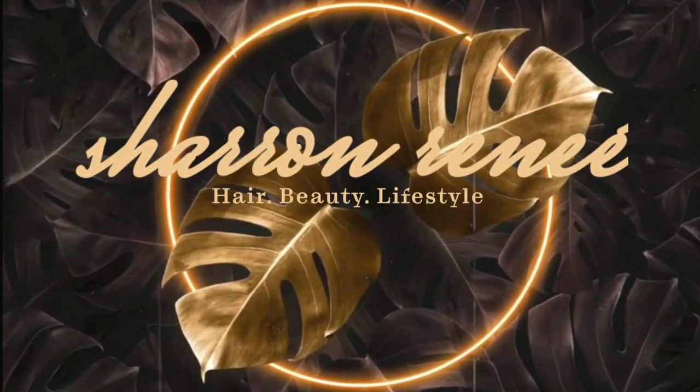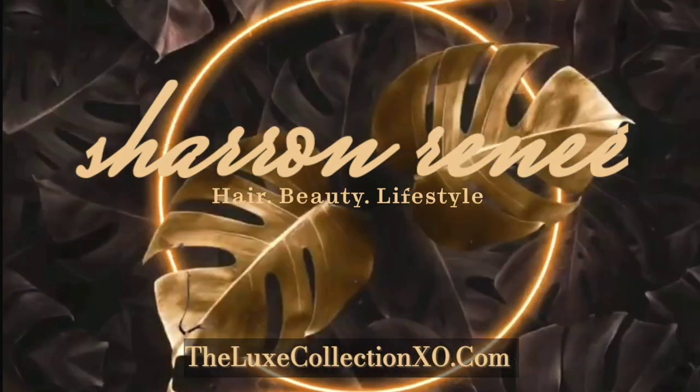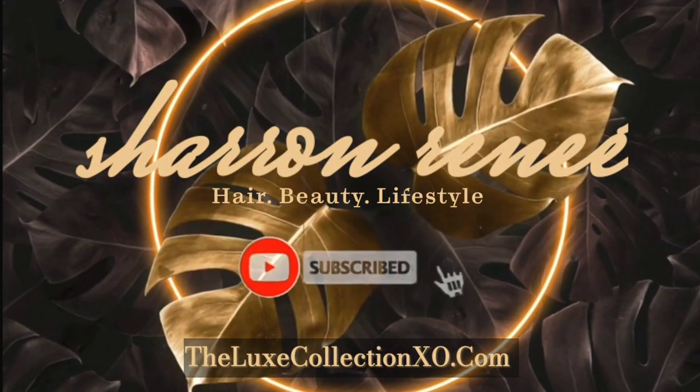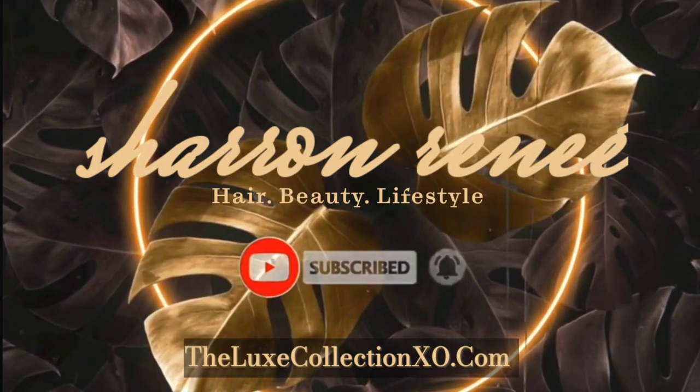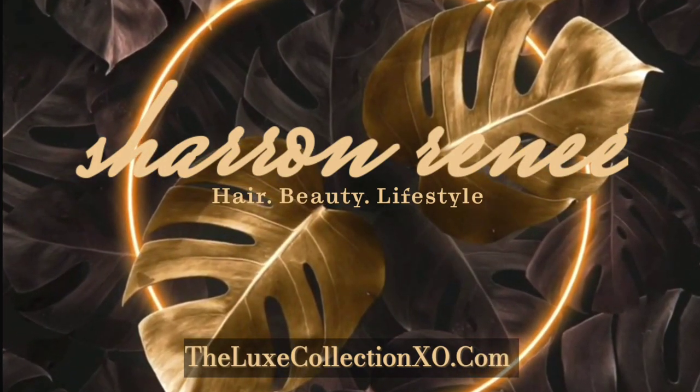I'm not wearing the wig — the wig is wearing me. Hey y'all, what's up? Welcome back to the channel. Welcome to the channel if you are new. Hey girl, hey, I'm Sharron. So today we are going to be reviewing this wig that I have on right here. We have some curtain bangs today, girl. It's going to get interesting. Let's get into it.